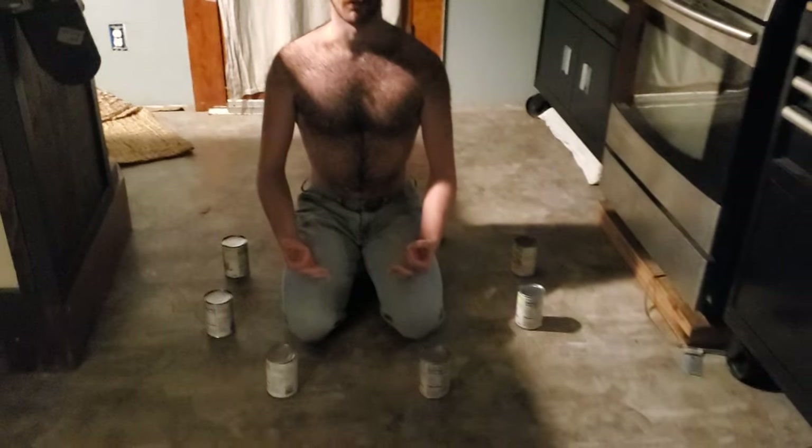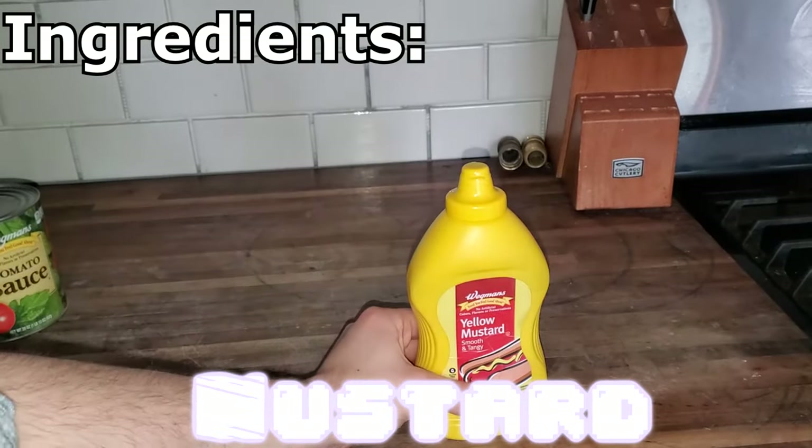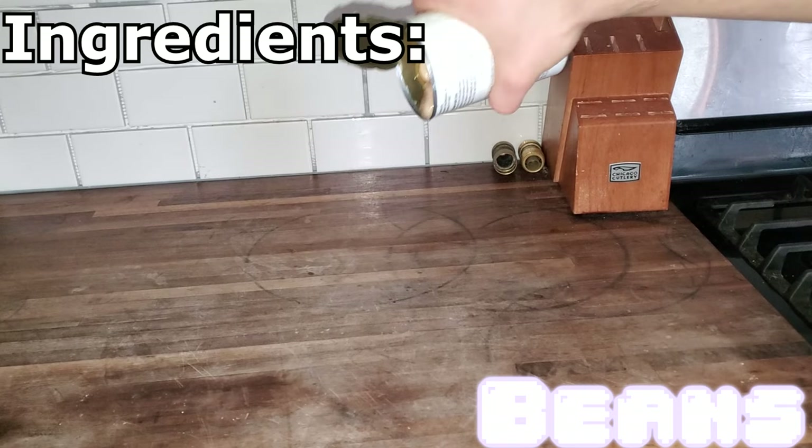What the heck is going on? Tomato sauce. Mustard. Chili powder. Beans.